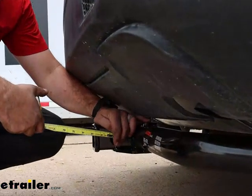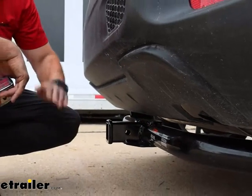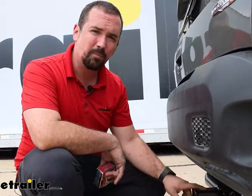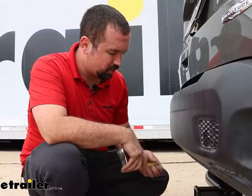A few quick measurements: from the center of the hitch pinhole to the furthest point of the rear fascia, we're looking at right about five inches. That's going to be important for some of your folding accessories like your cargo carrier or bike racks in the stowed position — they can get pretty close to the rear fascia and sometimes not even fold up. So take a look at that when choosing accessories. It's also important when choosing a ball mount to make sure it's far enough out so your coupler isn't hitting when you're trying to hook up your trailer.